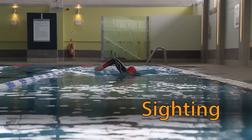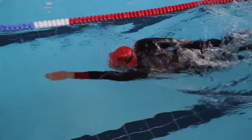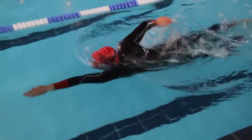When sighting, take a brief glance ahead before turning to the side and taking your breath. Albeit necessary, aim to limit the lift of the head as this will cause inefficiency in the front crawl stroke.